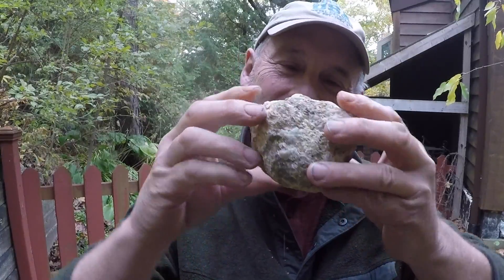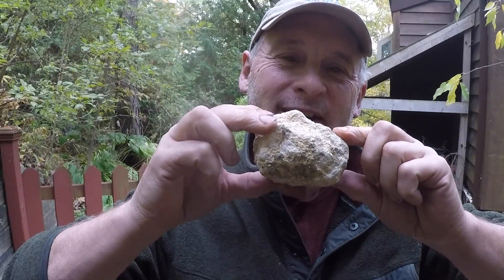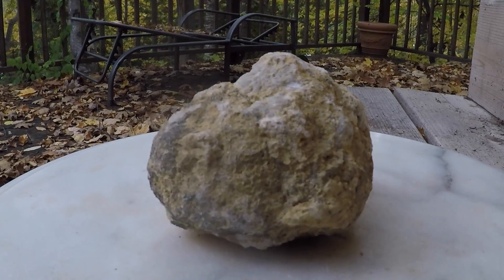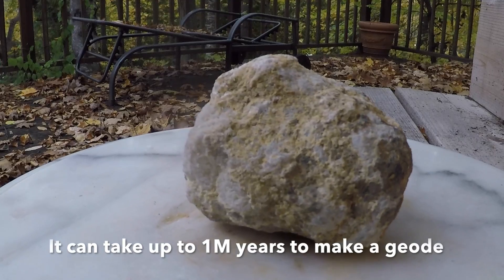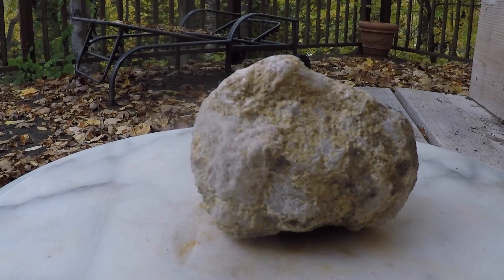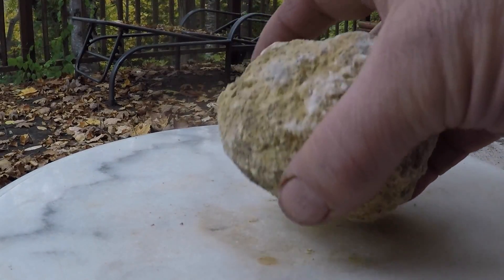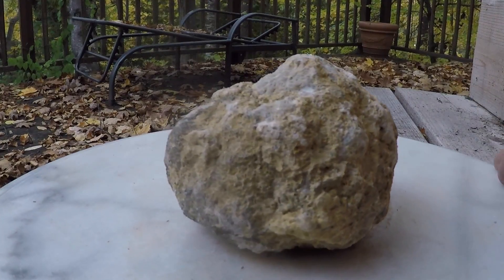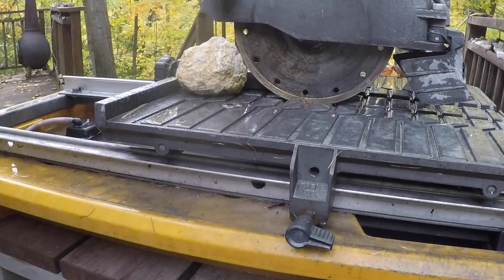What I'd like to show you is opening this little baby by slicing it with a tile saw — right through into two polished halves — to see what's inside. Geodes are formed in sedimentary rock in an air pocket. It forms a hard outer shell and then hopefully crystals inside. Sometimes you can hear loose crystals rattling inside, but I don't hear it in this one. This geode is from Morocco.